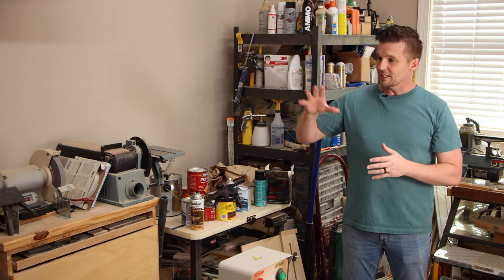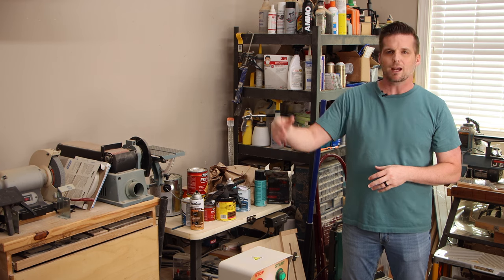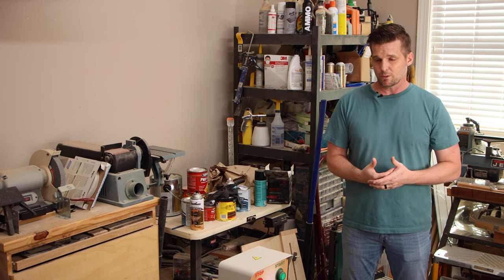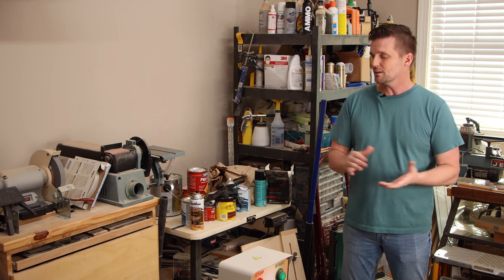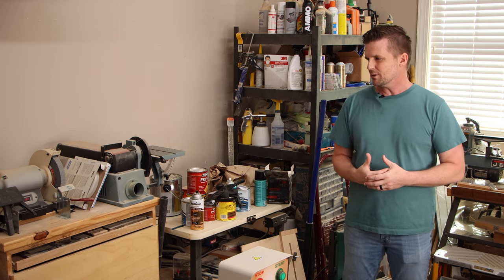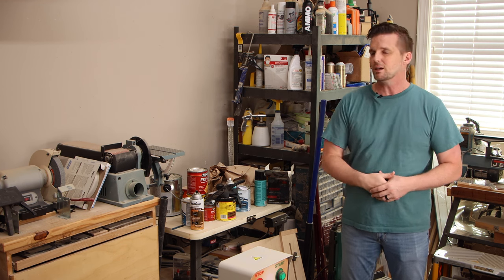It is finally time to get organized in this shop. You've probably seen this mess in the background of some of my videos — it's embarrassing. I felt like the timing was right because plywood is probably as expensive as it will ever be, so I just ran out and bought every sheet they had. I'm gonna make a wall full of shop cabinets, probably over two or three videos, and get organized and clean up this disgusting mess.